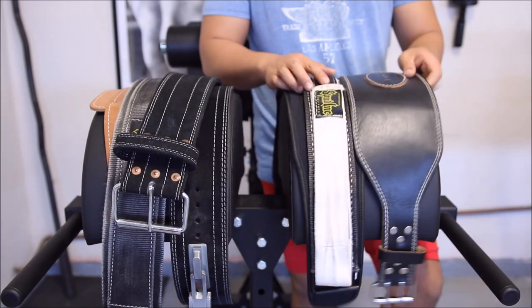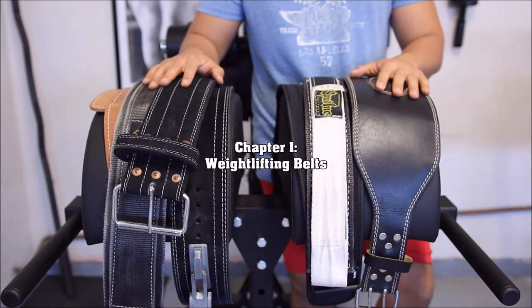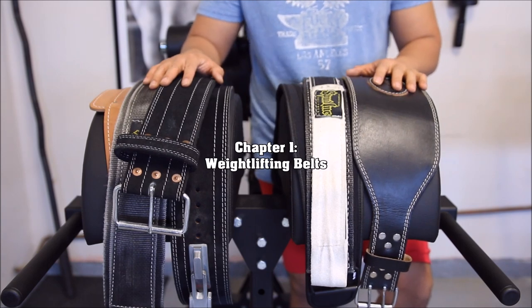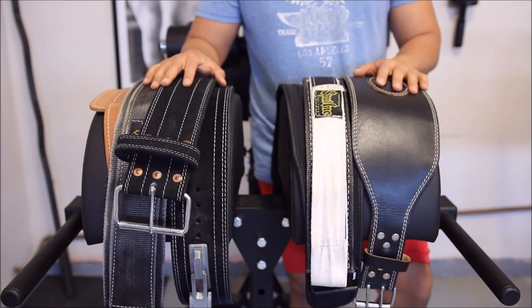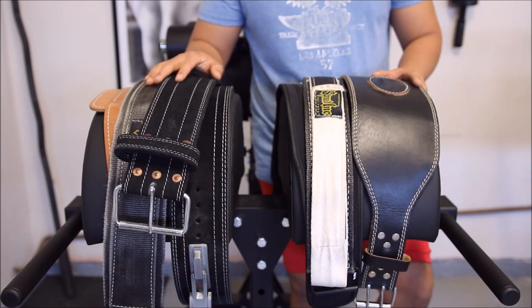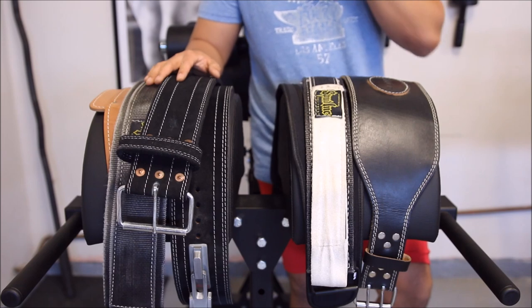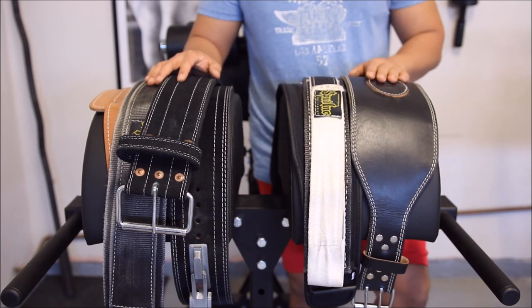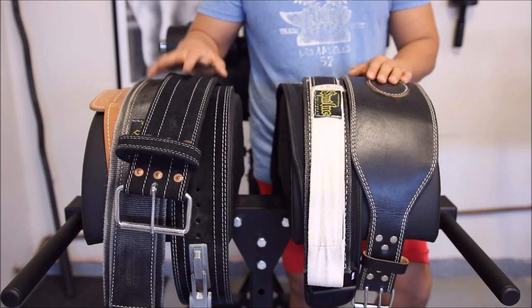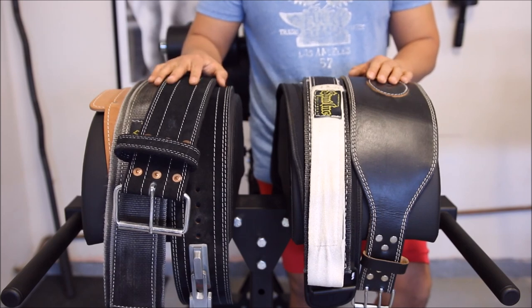So the first thing I really want to talk about is what I believe is the most important part of your gym bag — the most important piece of training equipment you can buy, although it isn't 100% necessary. There are a lot of people that train without belts. Belts are there to protect you and to prolong your training career. They also help you add more weight to your bench, squat, deadlifts, cleans, things like that.